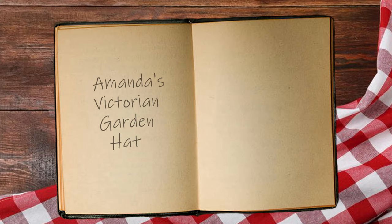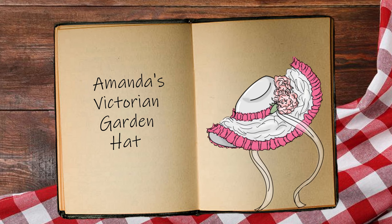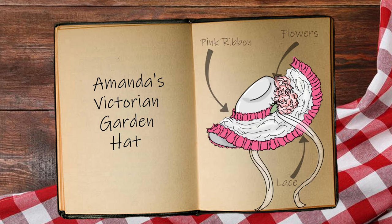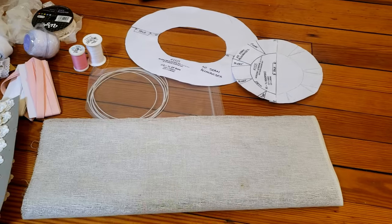It feels a lot like the technical challenge on the Great British Baking Show where they only give you half the directions and you have to figure out the rest and hope you got it right. Today Amanda is hoping to impress the judges with her Victorian garden hat with a buckram base, decorated with ribbons, flowers, and lace. Okay, we have here all the supplies needed for our hat.